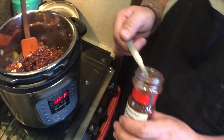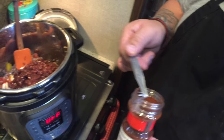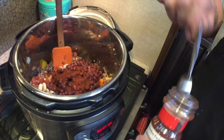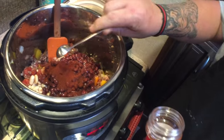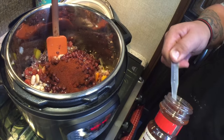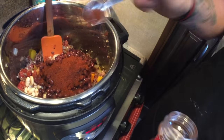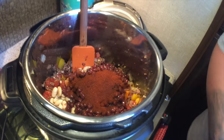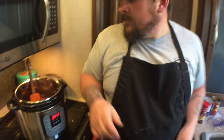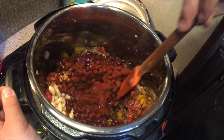Now we're gonna add four and a half teaspoons — I believe I may have said tablespoons earlier in the recipe, but it is four and a half teaspoons of chili powder. This is a nice conservative amount for someone who doesn't do spice; you can adapt this to your taste. Now I'm gonna give this a good stir and then add the final ingredient — the pumpkin!